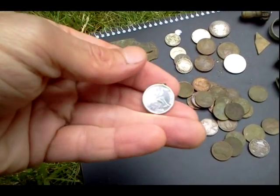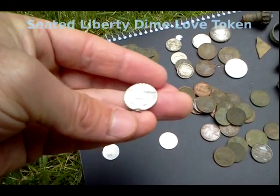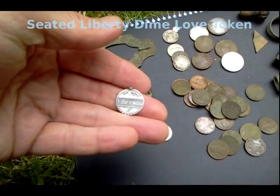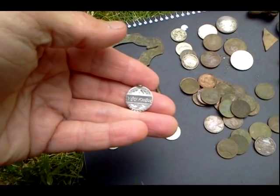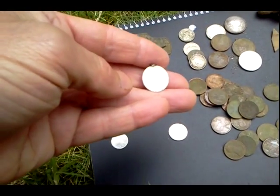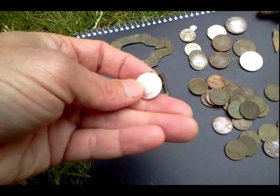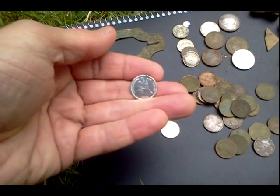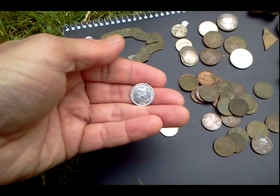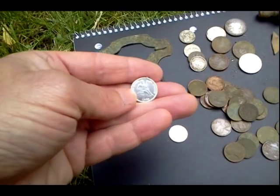And this is the Seated Liberty Dime — check that out, 1882. This is actually an engraved love token, an actual 1882 Seated Liberty Dime. With an inscription, and that is engraved, that is not stamped. Apparently these love tokens were very popular in the late 1800s, and the Seated Liberty Dimes were the predominant coin used in these love tokens. But look at how that shined up just with a little baking soda. Really beautiful.